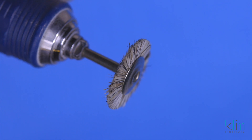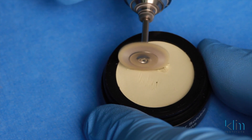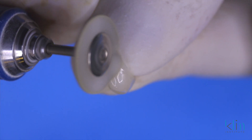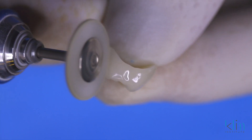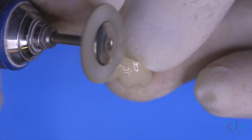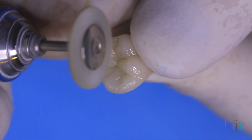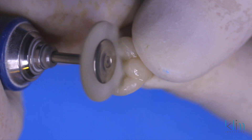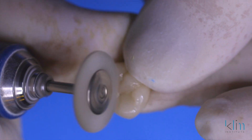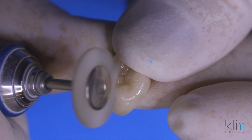Microscopically, that occlusal table is still rough with the glaze. We're going to take a stiff Robinson wheel with a diamond paste and smooth off those microscopic tags. I like to polish the whole surface of the restoration — the main reason is to keep a smooth surface, particularly posteriorly, so it discourages biofilm collection due to surface texture. On that occlusal table, we want it smooth so it wears appropriately to the opposing dentition. When we're using that stiff Robinson wheel, we plunge and release — that allows the bristles to release and get a complete polish at the depths of those pits and grooves. A good diamond paste, a stiff Robinson wheel, and a plunge-and-release technique is very effective for polishing down to the depths of the grooves.